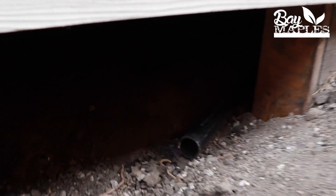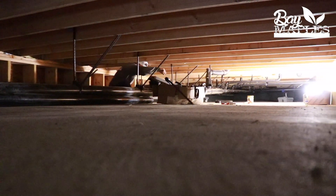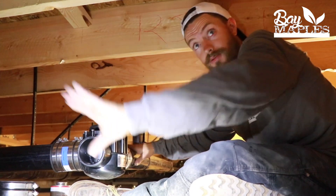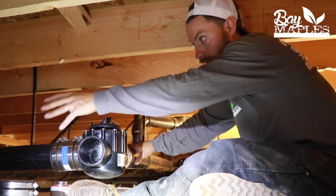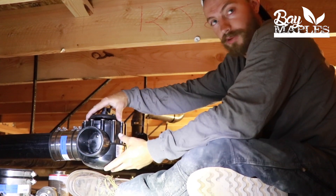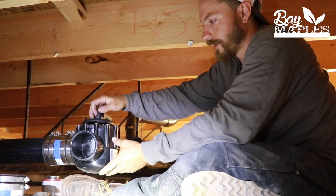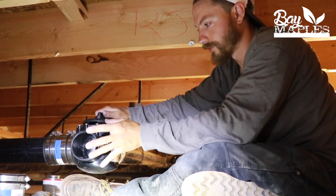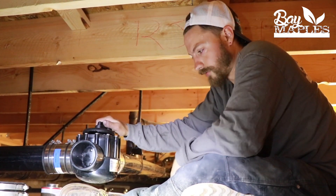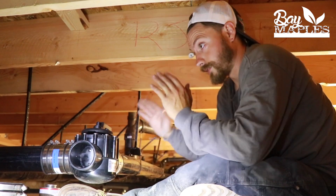I just installed this three-way valve. This diverts the gray water either into our tank or into the main sewage line. We'll eventually put an actuator on here so they can just flip a switch and switch it back and forth. Right now it's going straight into sewage because we don't have the rest of this hooked up — we're getting ready for it right now.